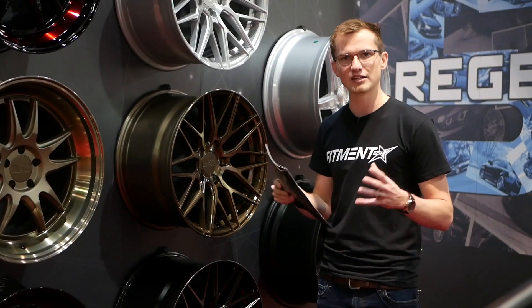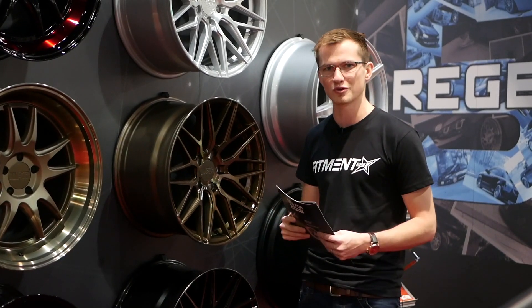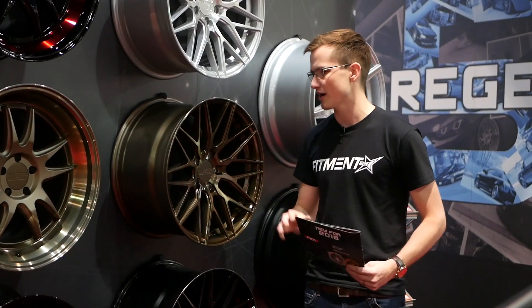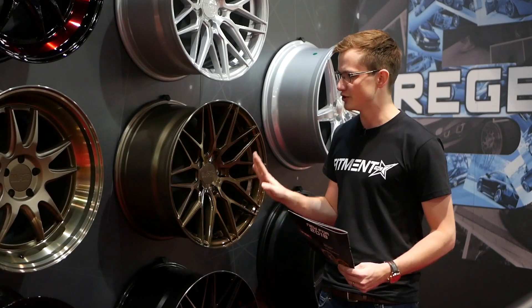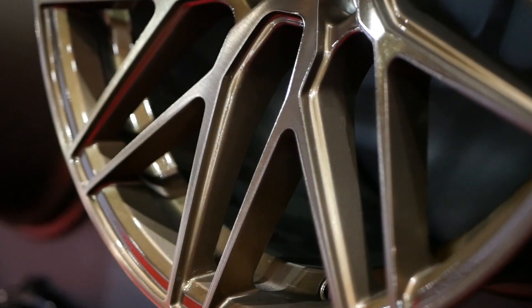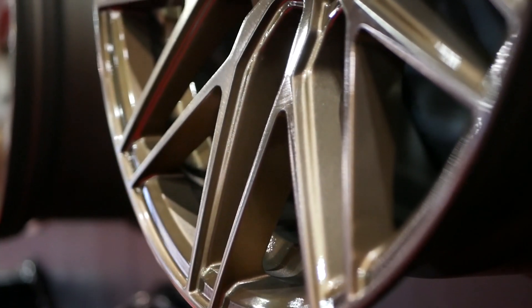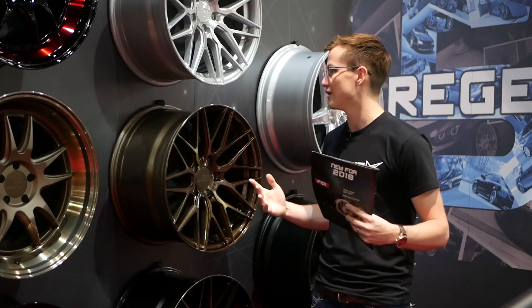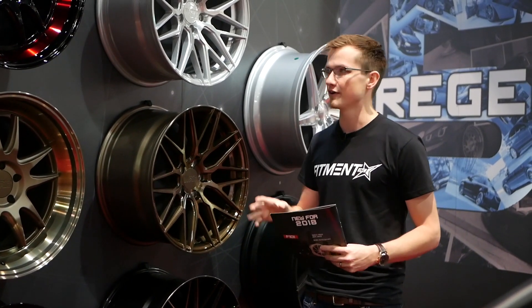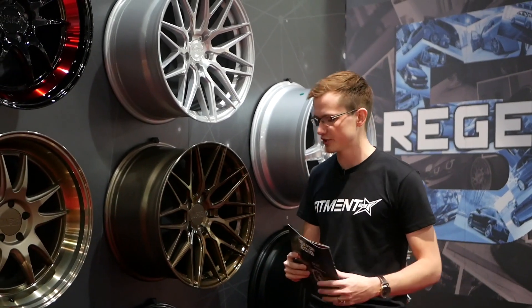What I like about this wheel is it has a lot of design going on, but it's not too much. A lot of more recent designs try to get crazy with all the things they can put in the wheel. I just like how clean F1R makes their wheels — they keep it simple and to the point. I like that the double spokes are a little bit shorter than the main spokes; it offsets it a bit and gives it more depth. All around a very cool, simple cast wheel, so you're not going to see any multi-piece finishes or anything like that.